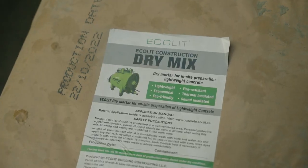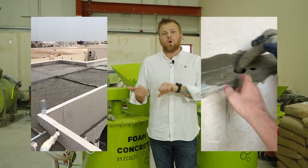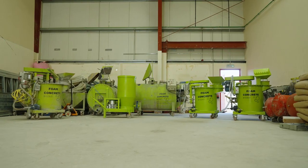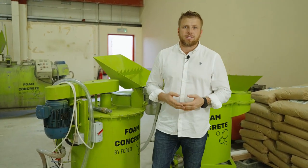We are looking for partners who will develop the system of lightweight concrete for rooftop insulation, walls, voids, and filling. We will provide you all technical data sheets, documents, and pricing based especially on your local raw material prices.